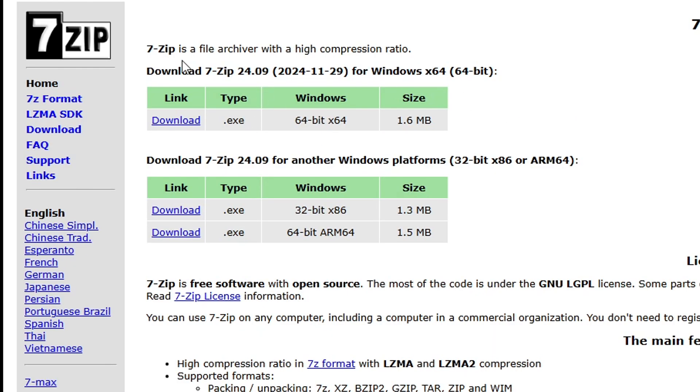The first program we're gonna get is 7-Zip because we're gonna have to extract a couple of files in this tutorial. This is for Windows 10. If you are on Windows 11, you don't really need this because Windows 11 can extract files natively. The link for this page will be in the description of this video, so go ahead and click here to download the file and put it on the desktop of your PC.